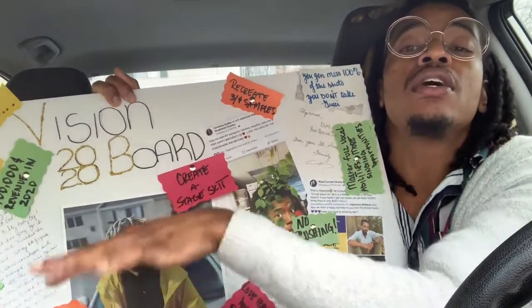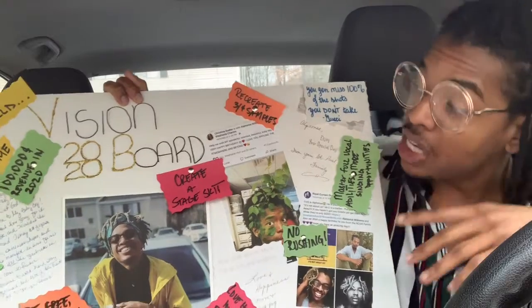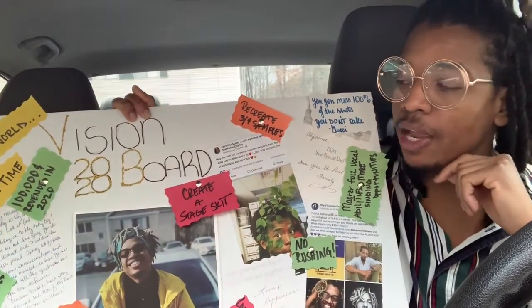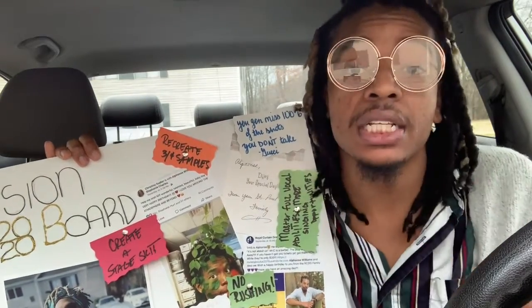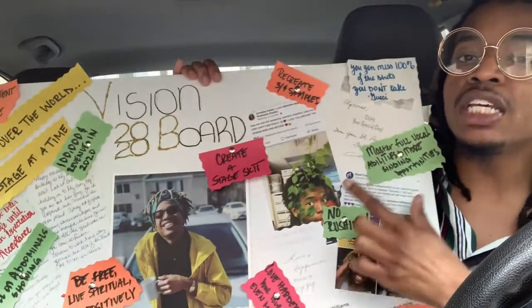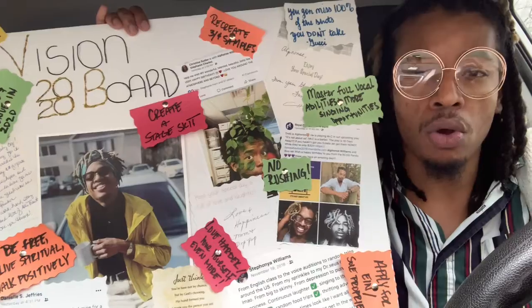On top of that prosperous foundation of positivity and love, I also put different bullet points and different goals that I want to achieve this year. Some of them are easier than others but majority of them are quite challenging — that's why it is a vision board. The vision itself: to take over the world a stage at a time. When it comes to the different colors — the ones in green are things that'll probably take me all year, the orange are things we can tackle along the way, and the red are the ones I really need to focus on.